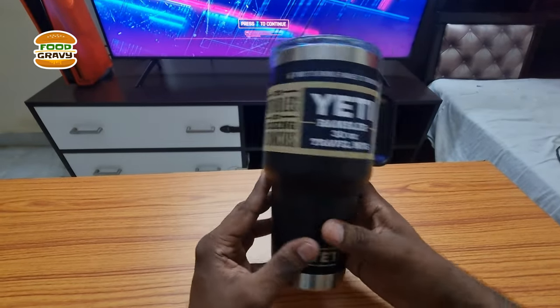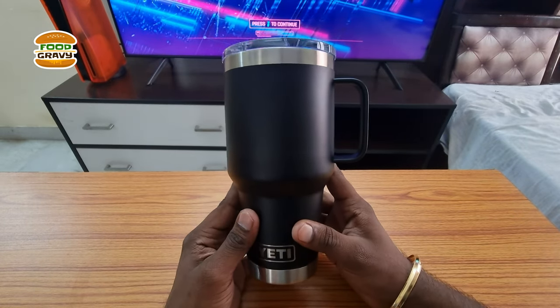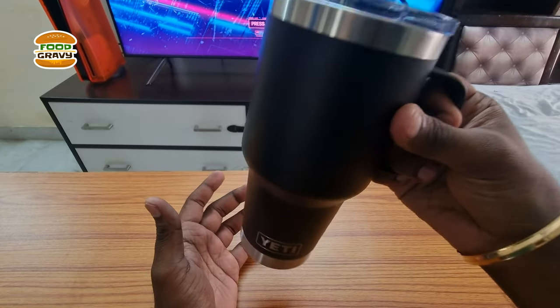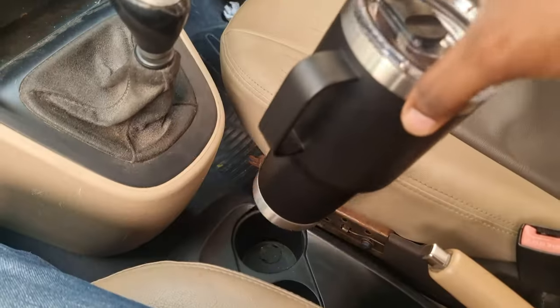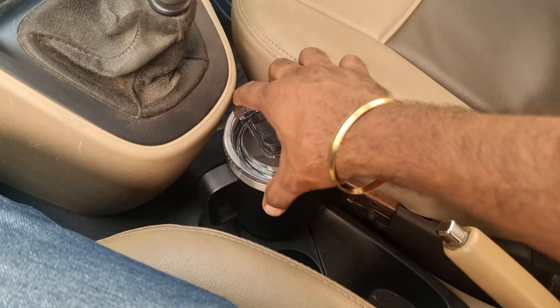I'll remove all the stickers and show the mug to you. The first question I had in mind when I got the 30 ounce model is whether it's too big or not. It's definitely heavy but I can easily hold it with one hand and drink. You can also change the lid accordingly if you are left-handed or right-handed. I can also keep this in the car cup holder without any issue thanks to their design.